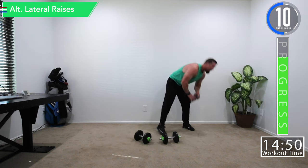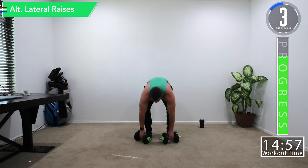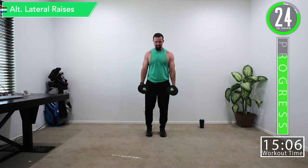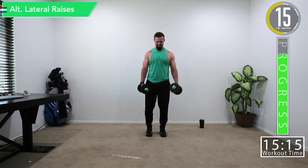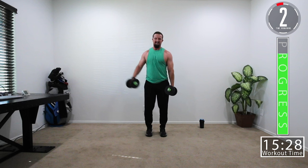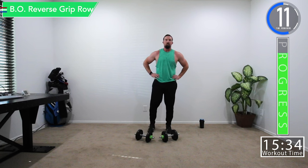Now going into alternating lateral raises — we go one side and then the next. If the weight is a little heavy, that's the thing — sometimes exercises feel lighter and on this one they do not. If they're too light for you, you can do both at the same time. Bent over reverse rows are coming back up — two sets and we are done.